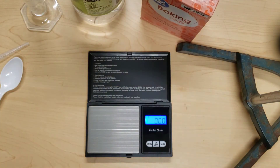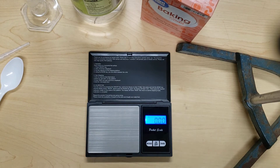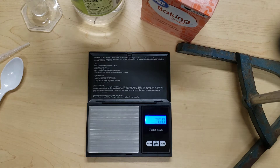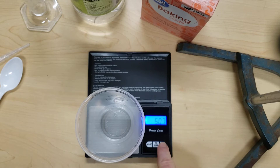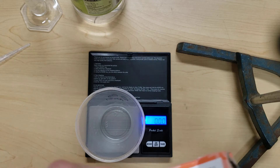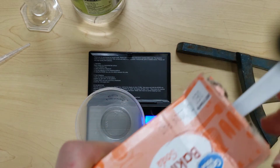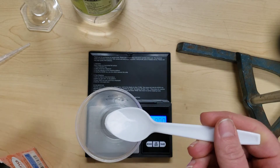To do this chemical reaction, we need to make sure we have our goggles on. We are going to place a clean container on the balance and tare it — zero it. Then we want to add about 0.5 grams of baking soda. You can use a spoon to add about 0.5 grams into the container.